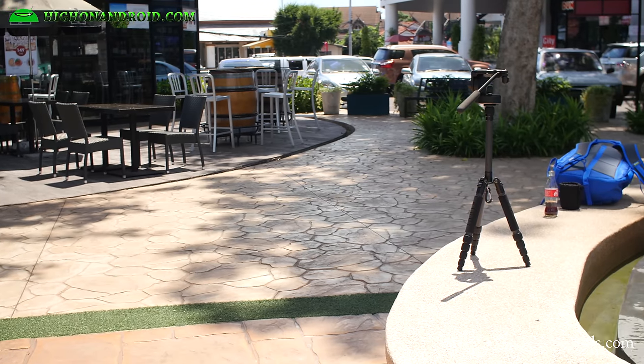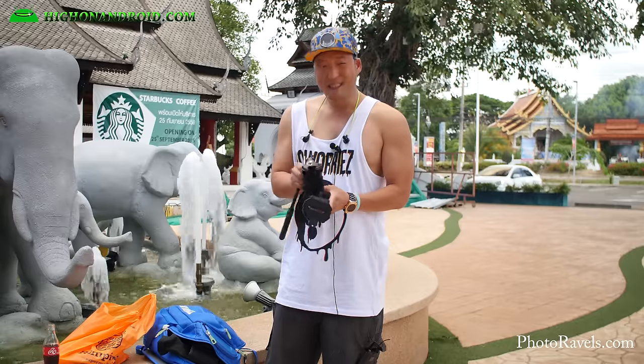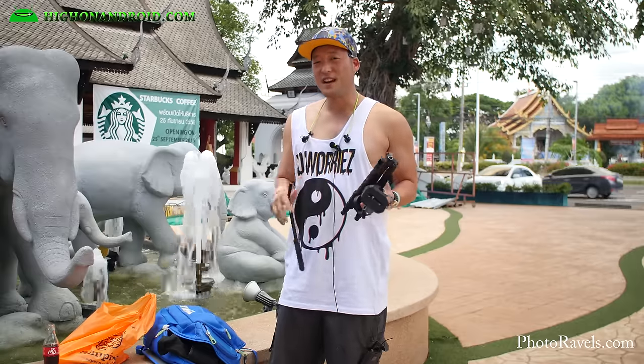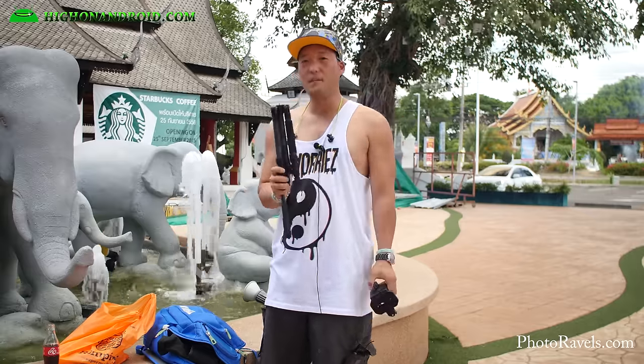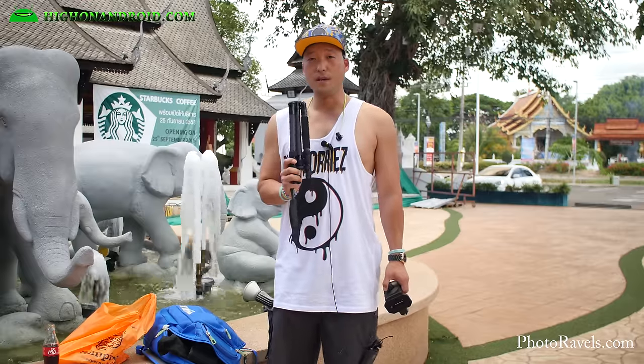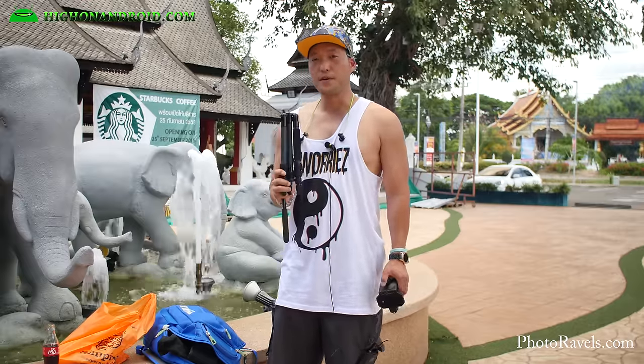With this tripod setup I was able to go to a lot more different locations than I could have without it. This thing literally weighs nothing — I highly recommend it. It is rated up to 8.8 pounds of equipment, so whether you're carrying a DSLR or mirrorless camera, this thing is actually going to work for you.